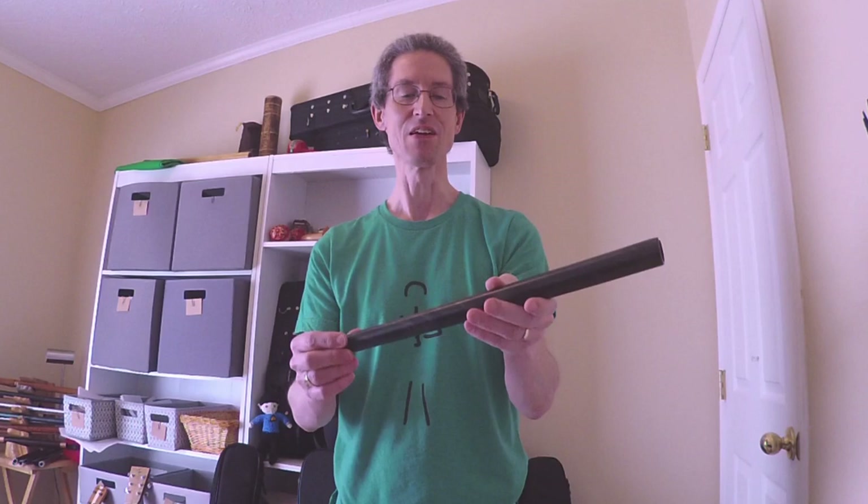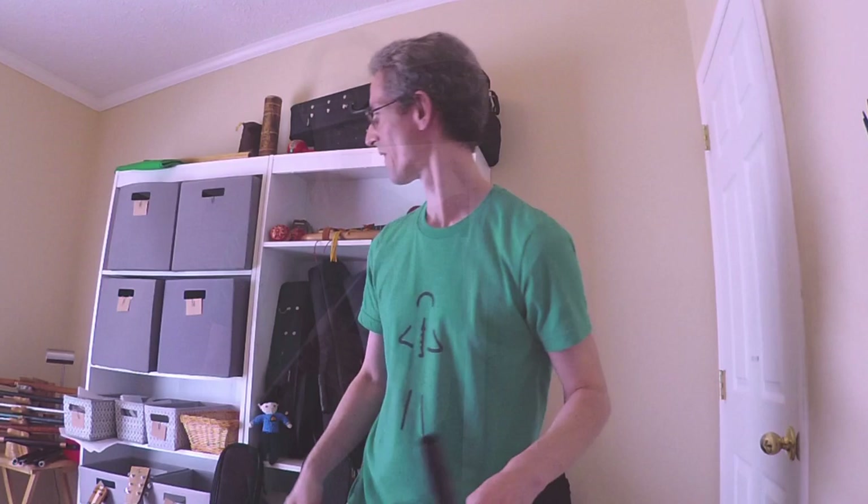So what I thought we'd do today is just take a look at this instrument. This is the first time I've tried to play a flute that does not have a fipple. Native American flute, recorders, ocarinas, and whistles all have a fipple.